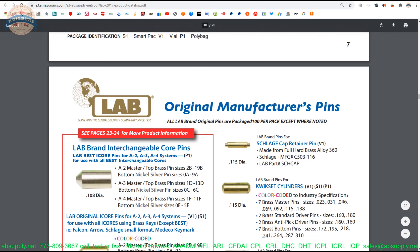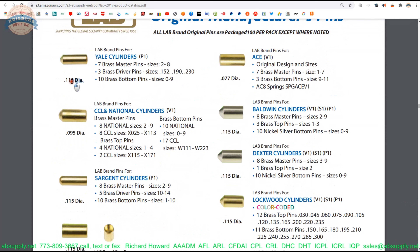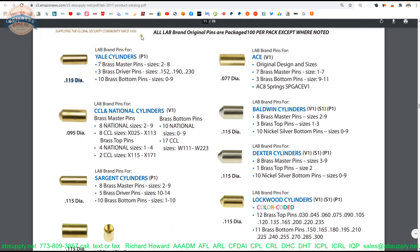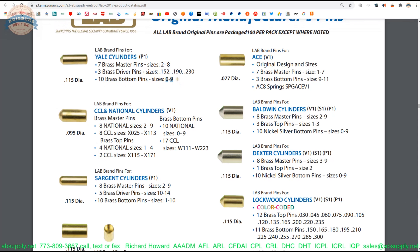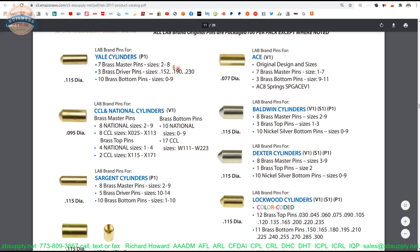As we continue to review, you see that it's broken up by manufacturers. Page 9 is where the Yale section comes in. This is part number 251 — they don't list that in the catalog, which I wish they would because the 251 is on their packaging. The catalog shows 115 thousandths diameter, and I measured basically 115 as well. There are 7 master sizes, 10 bottom pins — 0 through 9, which is 10 increments — and that's an automatic indicator that it is a two-step system. There are 3 brass driver pins, and your pin stack is going to dictate which length driver pin you use.